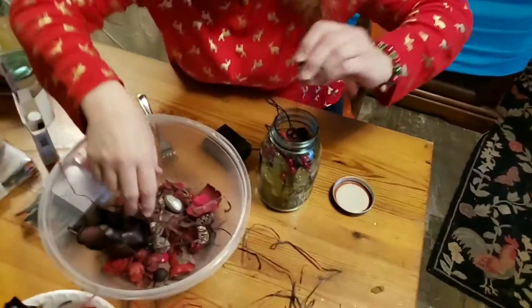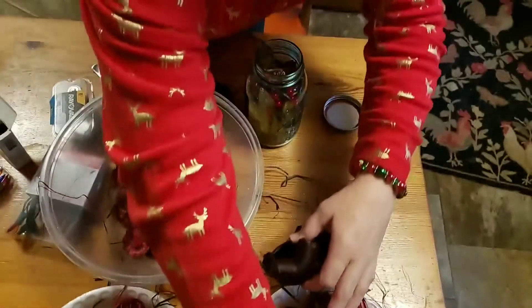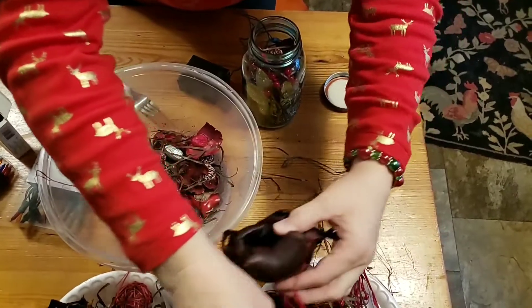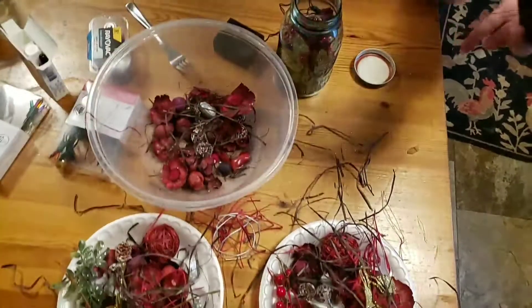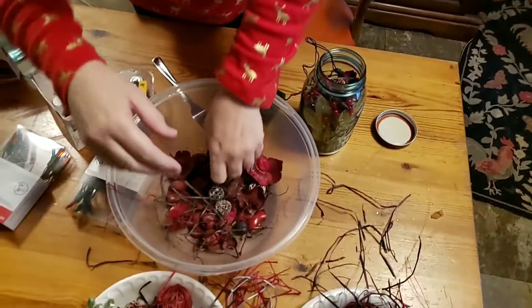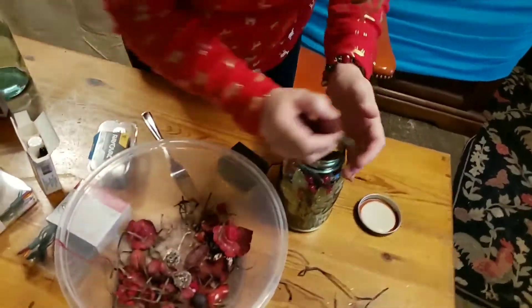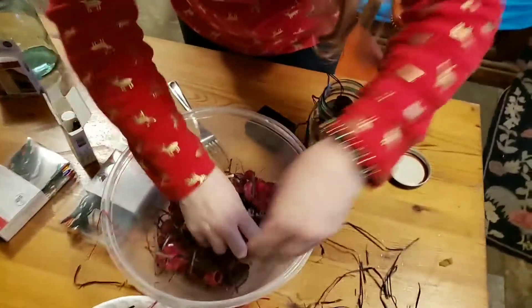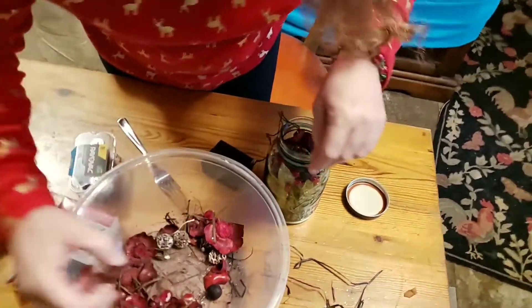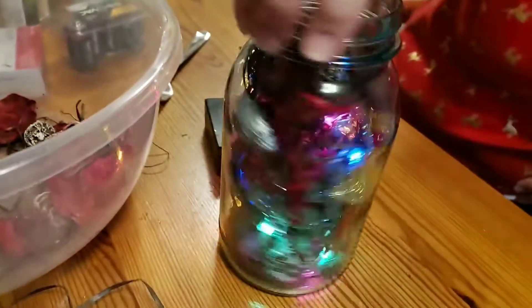We're going to put some more stuff in on top of all that. I think I have enough of that stuff in — I don't think I'm going to be able to use these big pieces. One, I've got a lot already, and these are a little bit too big to go in. So if you find them too big, just take them out — it's not that big a deal. Just put what will fit in if you can get it in there and go with it. To me, that is full enough. Make sure your lights look good — I like the way it looks right there.